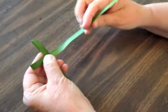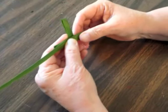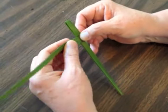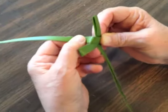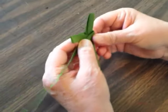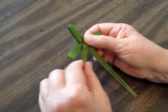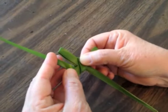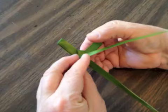Flip it back over and fold it about the same length. Now you're going to take it, kind of move it up to an angle and bend it over to the front, so you've got this part crossing it over. Then take it and go straight up and cross it over the other way.